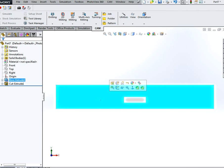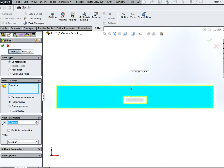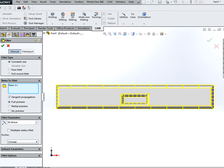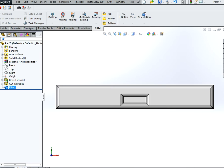Last but not least, add a fillet — make it 50 or something like that. Great. And this is actually going to be used as our handle.